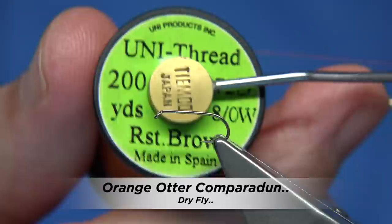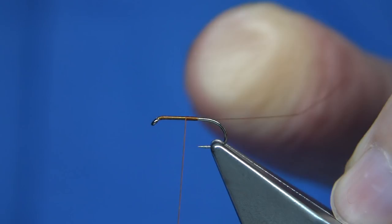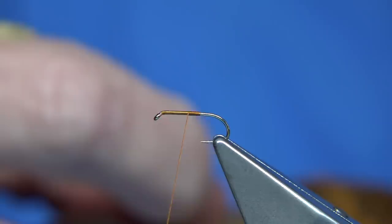Now I'll tie the Comparadun version, which is basically the same except I've got deer hair in the centre. Using the same hook and same thread — the rusty brown. Now it's important to wax your thread here because I'm going to be tying the deer hair in first, so I need to make sure there's wax on the thread for the extra grip. Start at the eye, come down, wind to the point of the hook, then come back up to about the halfway mark — the centre of the shank.